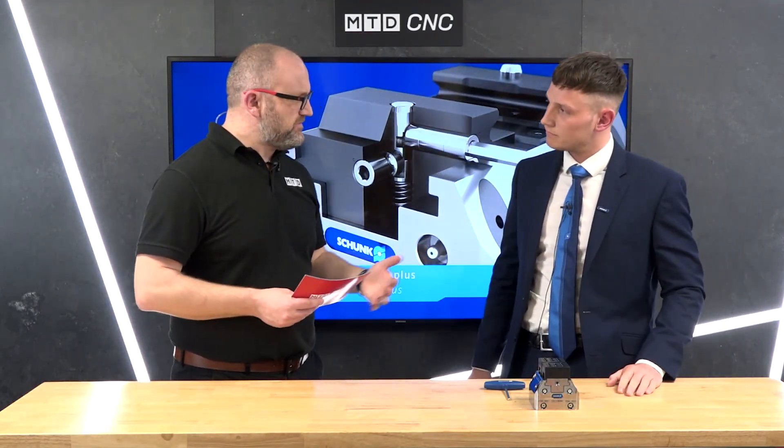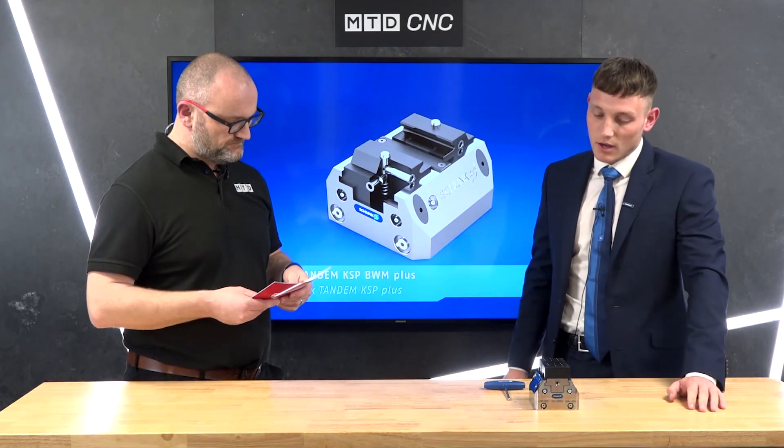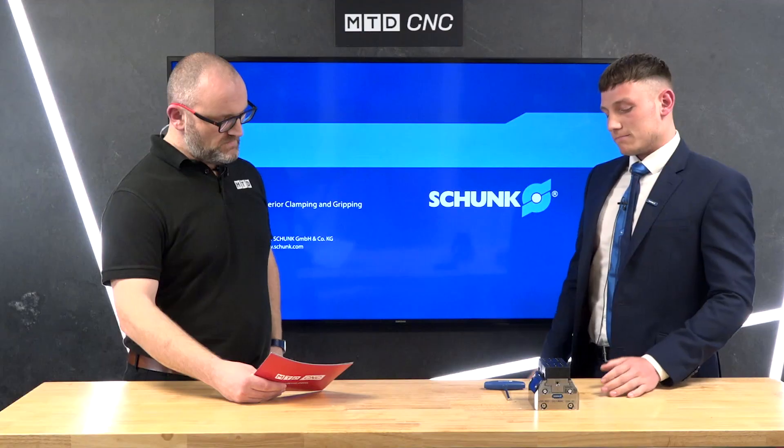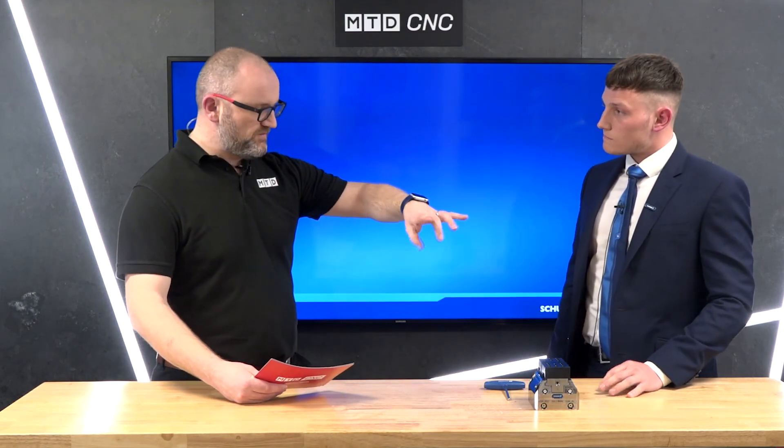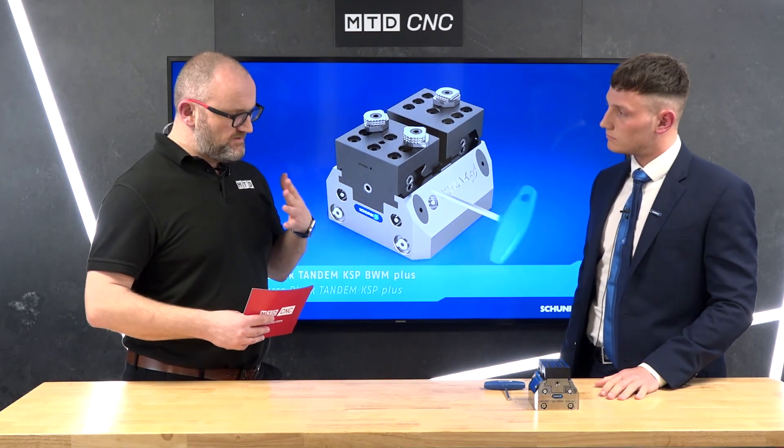In terms of clamping force and rigidity — we wouldn't expect anything less from a Schunk product. This goes up to 20,000 Newtons of clamping force, and the repeatability of the jaws is up to 10 microns over the total stroke.